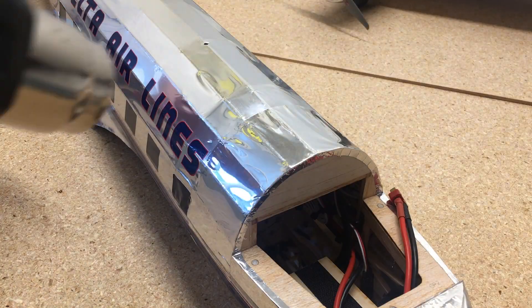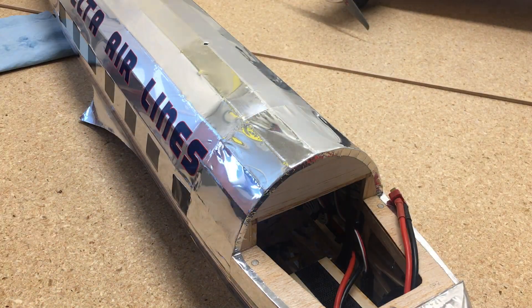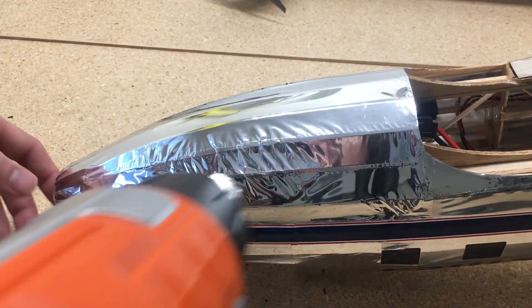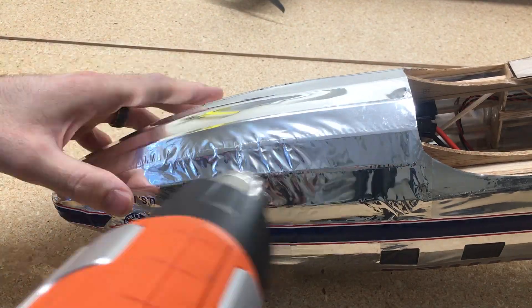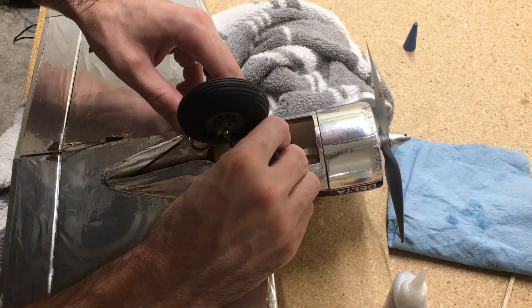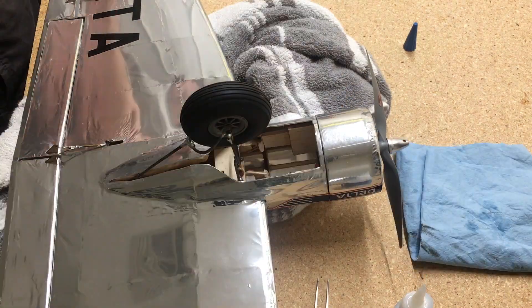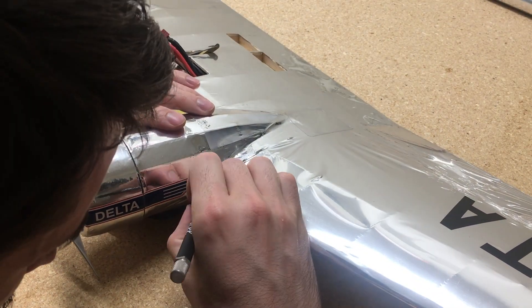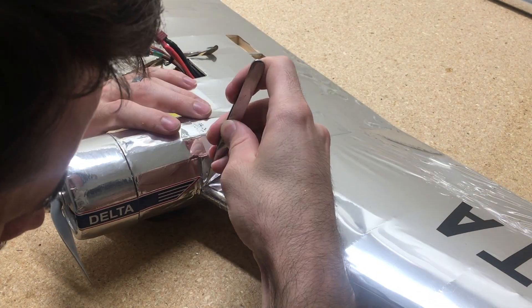There's a few ribs broken inside of the main part of the fuselage, so I'll just cut a couple pieces of 1/8-inch balsa wood and use thin CA glue and tweezers to get them placed where I need them inside the fuselage. It was such a tight space I couldn't really get a good camera angle of it. Once you find all the broken ribs, just glue them back with CA glue, and then we'll tighten up all the covering.